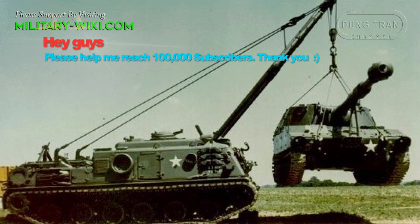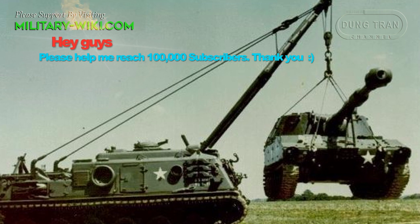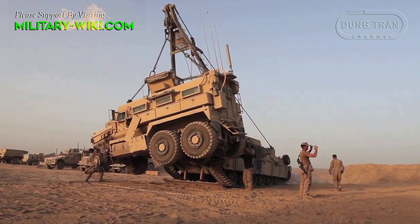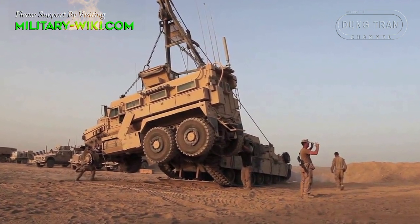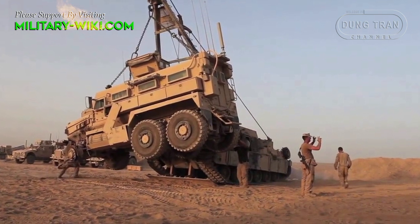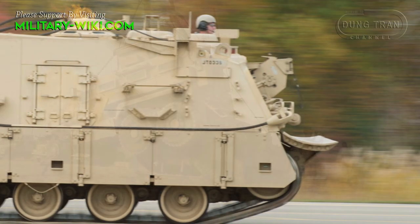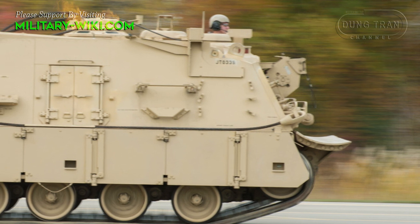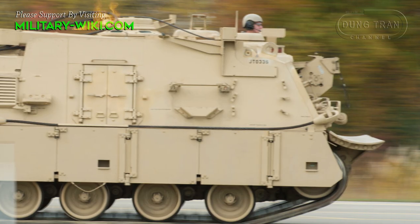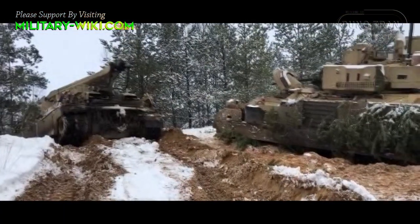The design of this vehicle was based on the chassis and parts of the automotive component of the M48 and M60 tanks. The M88's primary role is to repair or replace damaged parts in fighting vehicles while under fire, as well as extricate vehicles that have become bogged down or entangled. The main winch on the M88A2 is capable of a 70-ton single-line recovery, and a 140-ton 2-to-1 recovery when used with the 140-ton pulley.